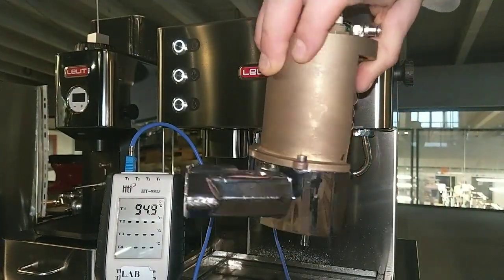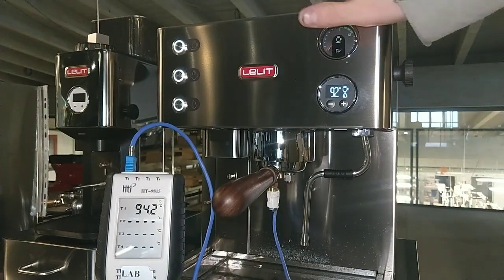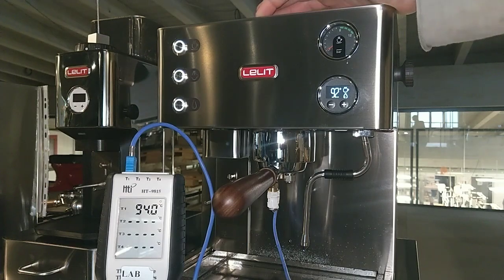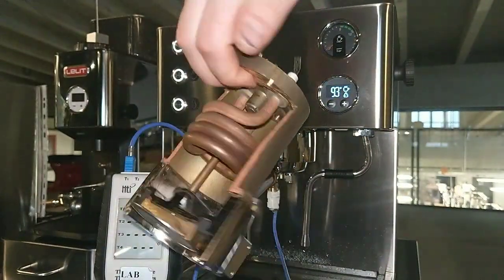This is the group head for the PL41 Plus T. And this is the same as Elizabeth, Kate, and all the machines with this group head — the group head 60. Lilith 58 is this.